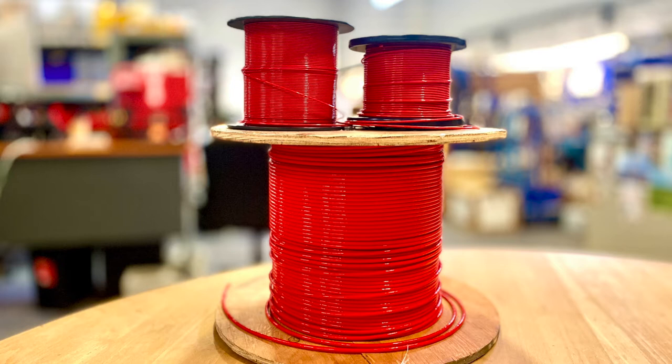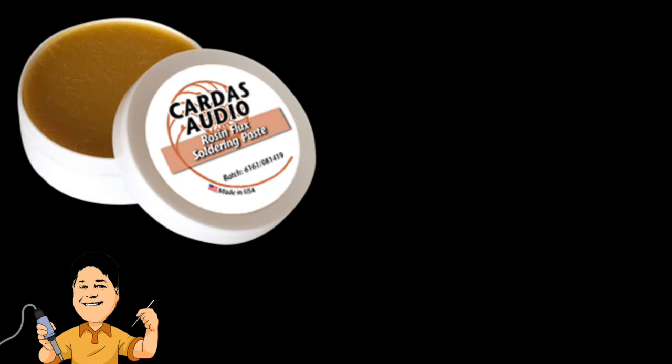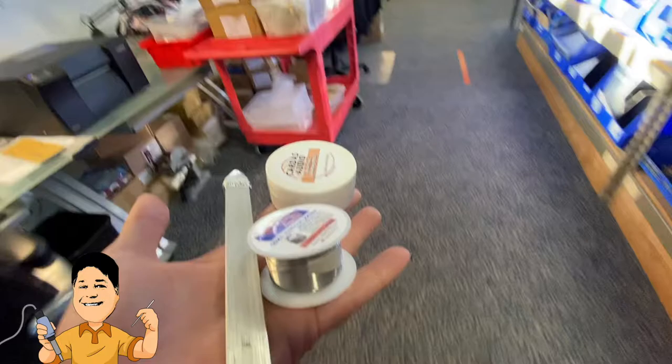In this video we will be using Cardus 17.5 gauge, 11.5, and 9.5 gauge chassis wires — all in red, because it reminds us of Ferraris. We use Cardus rosin soldering flux and Cardus bar solder as well.